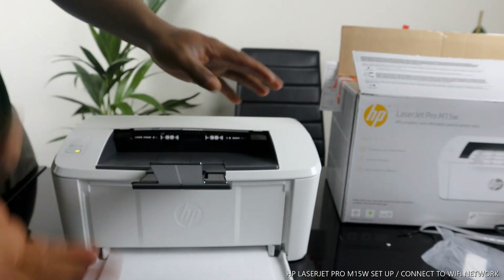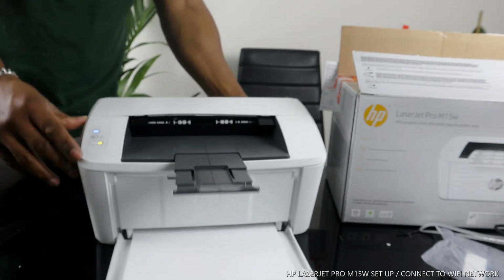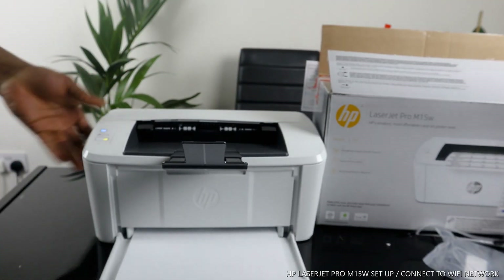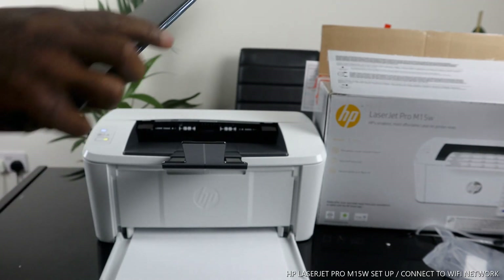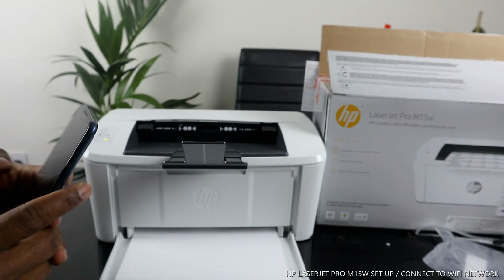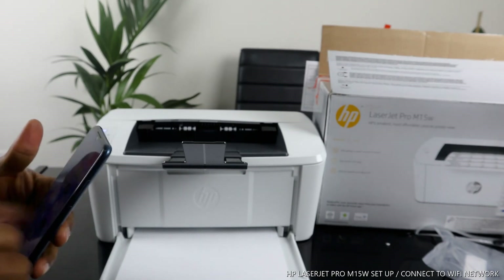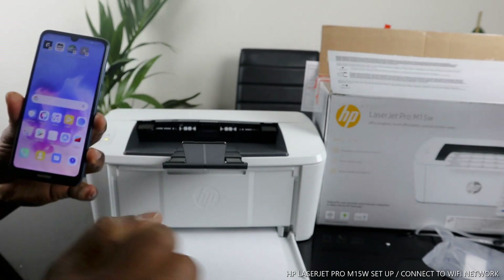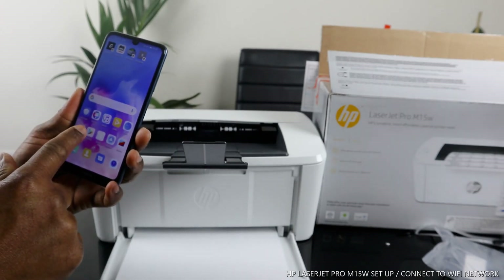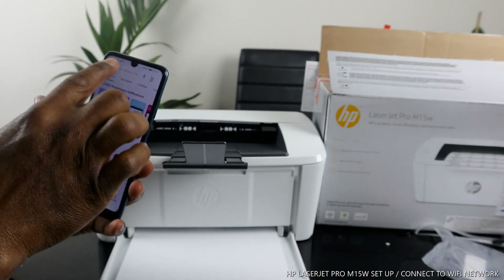This printer is ready to rock and roll. What we need to do is connect it to the Wi-Fi network so that the blue light will stop flashing. To do that, get your mobile device. On your mobile phone, go to the Play Store and type 'HP Smart App'.